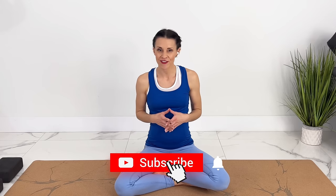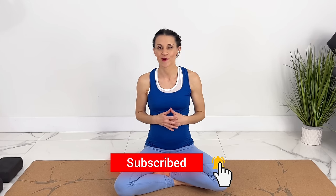I will keep making pregnancy yoga, pilates, and workouts every week. If you like videos like these, subscribe and hit the notification bell.